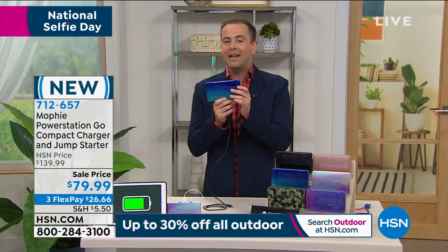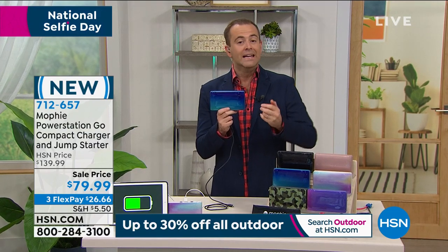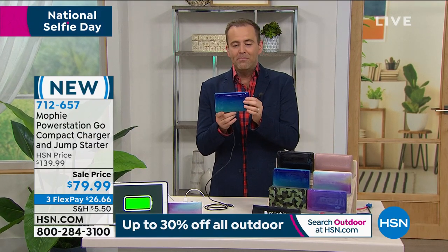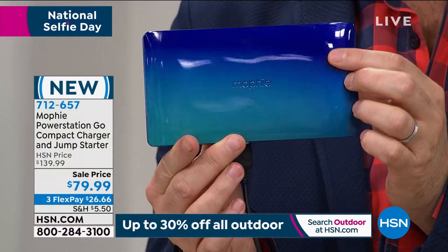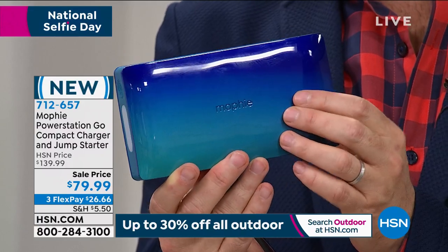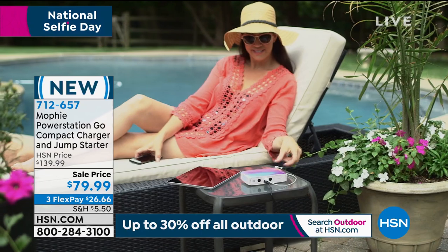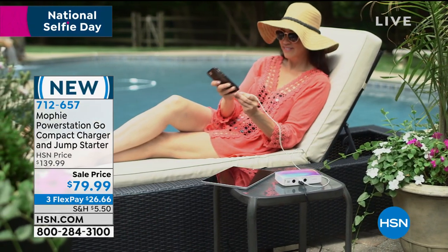If the brand Mophie rings a bell, it's because across the country it's a premium brand — you can find Mophie in the Apple Store. Mophie is about power — powering your devices. If your phone runs out of juice, this is going to recharge it. If your tablet or your games console needs power, this can power it. But then it's a superpower — you actually can jumpstart your car with this.